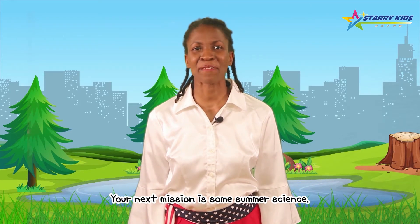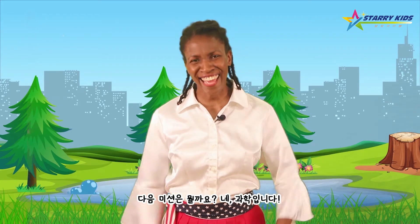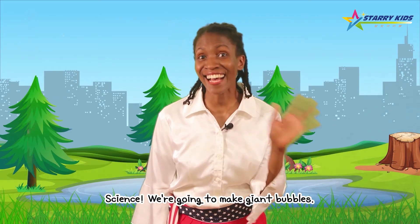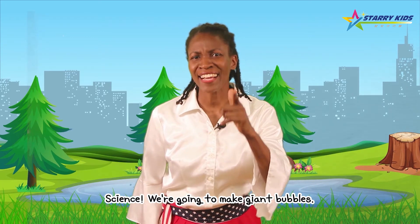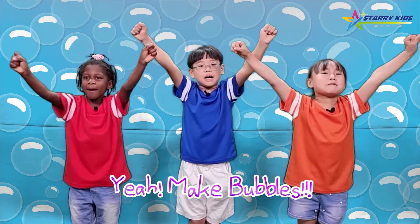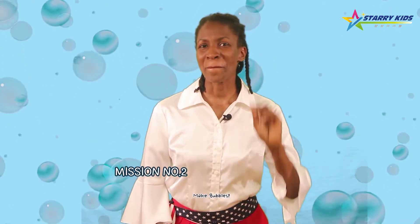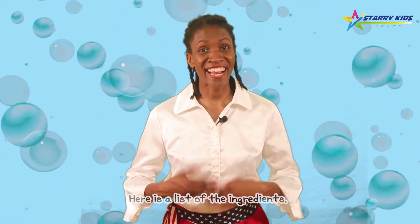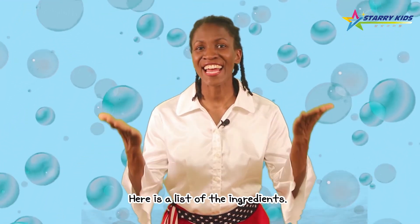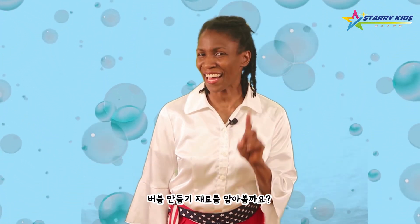Your next mission is some summer science! 다음 미션은 뭘까요? 네, 과학입니다! Science! You're going to make giant bubbles! Make bubbles! Let's go! Mission two — make bubbles! Here is a list of the ingredients. Bubble 만들기 재료를 알아볼까요? Now press the button to find out what to do. 그럼 버튼을 누르고 버블 만들기 시작해볼까요?